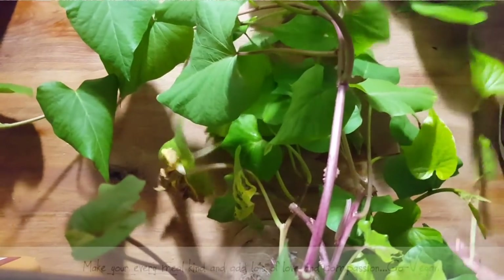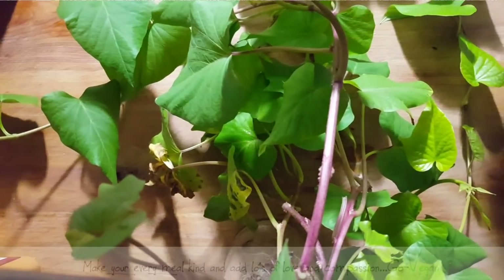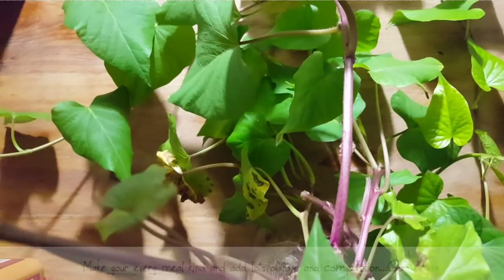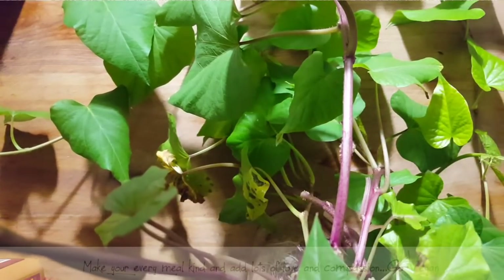This is a fun way to get some delicious, very nutritious greens into your diet, especially over the winter when you can't really grow anything outdoors unless you have an indoor greenhouse. My father used to have one of those — you never know, I might even do one.